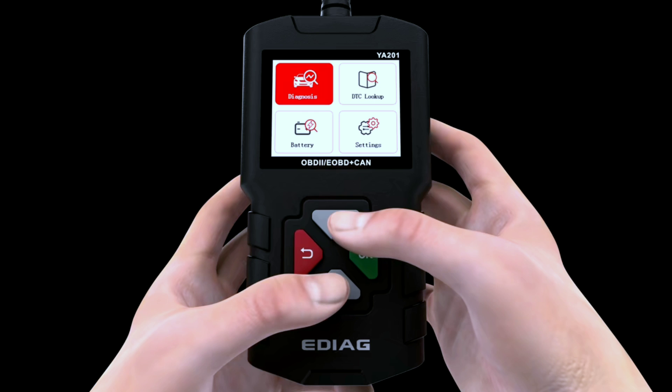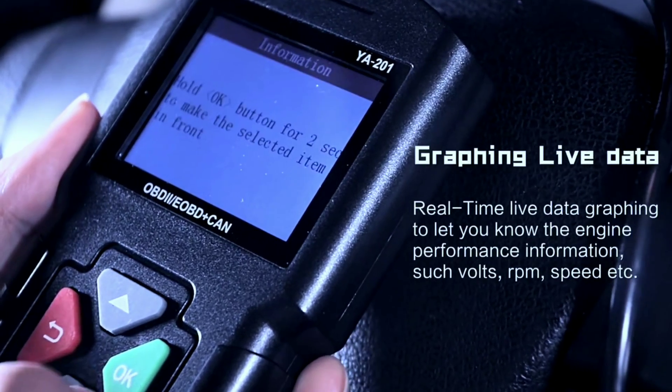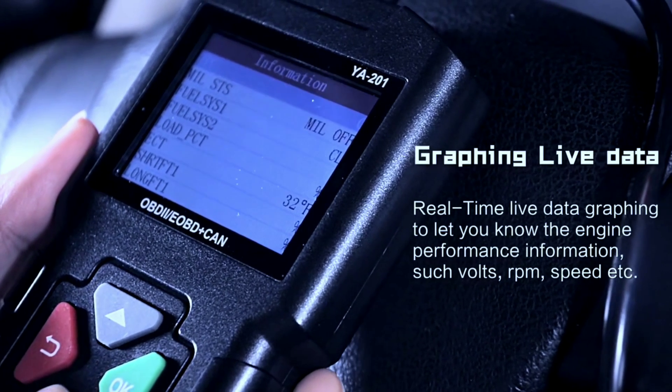First things first, let's get to know the EDAGYA 201 OBD2 scanner. This compact device is designed to connect to your car's onboard computer system to provide real-time data on your vehicle's health and performance.